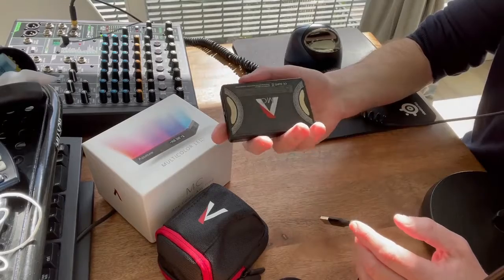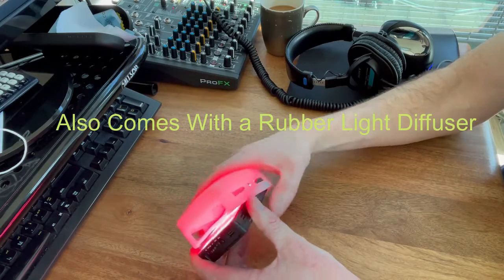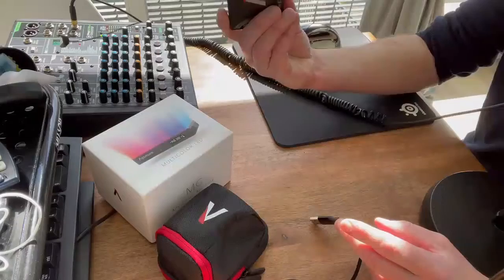That's the light. I've used it just a couple of times since getting it. I plan to have additional videos talking more about how well it works. One thing I've noticed is that during the day, particularly with all this ambient natural light, this light barely does anything. However, at night when I get rid of all the other lights, you can see more of an impact.